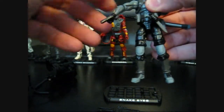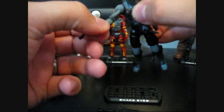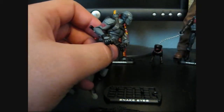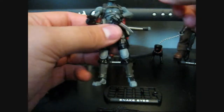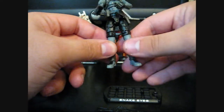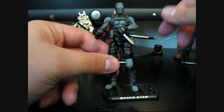As far as articulation goes, it's pretty standard for the newer Joe figures. But this figure is so sought-after because it uses the Resolute Snake Eyes sculpt that was never released in the Resolute figure line. When the movie came out, they basically canceled that line to do the Rise of Cobra, and now the Pursuit of Cobra.